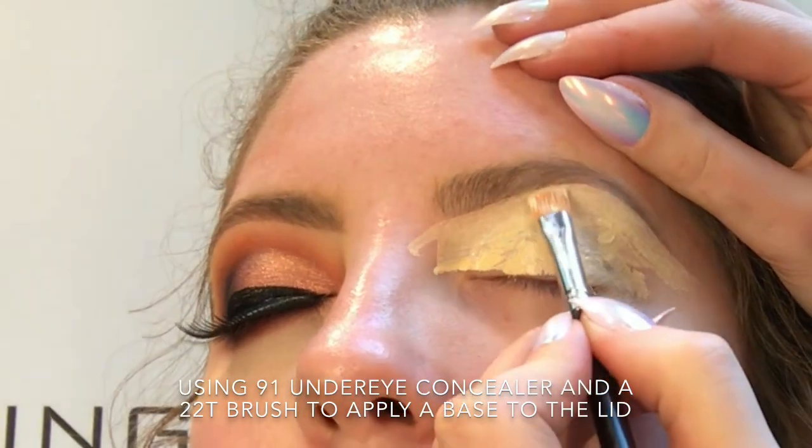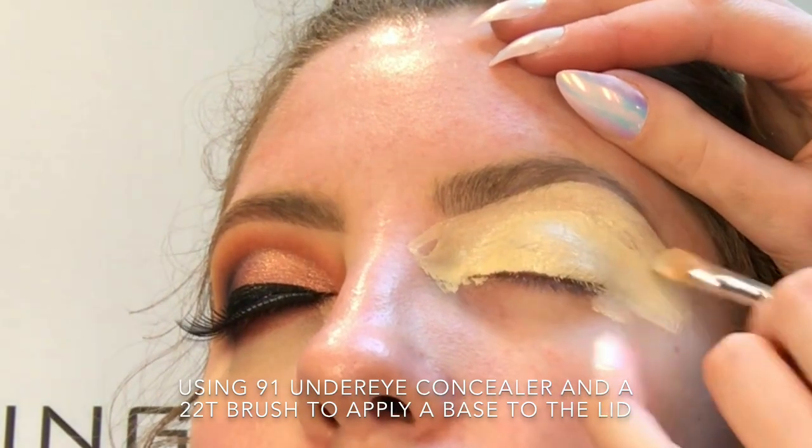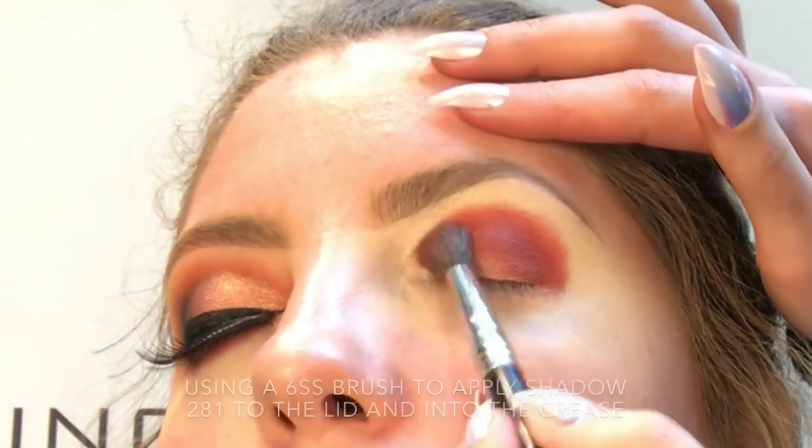Starting off, I'm just using my 22T brush and my 91 under eye concealer just to create a base on the lid. Now I'm just using my 4SS brush just to kind of buff that into the eye to create a really smooth base.